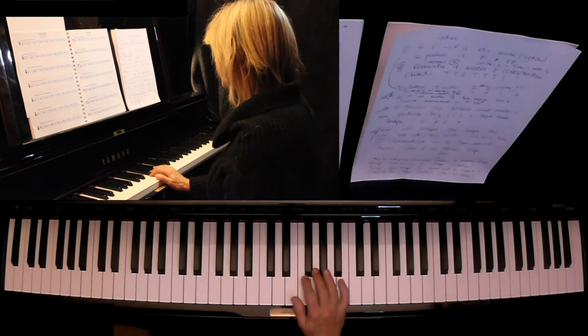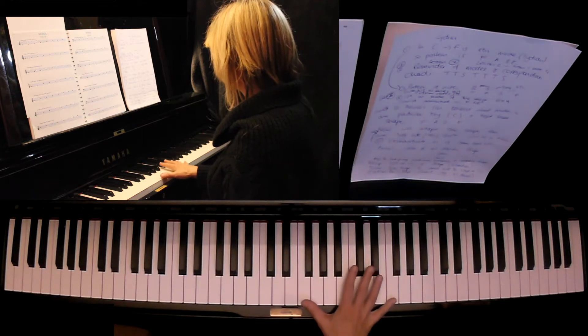E Phrygian would be E to E. F Lydian would be F to F, and so on.